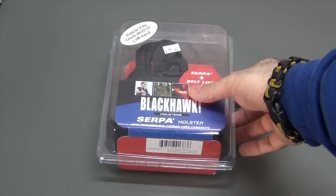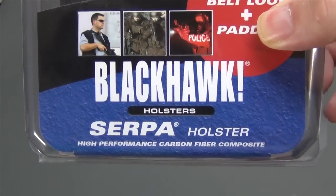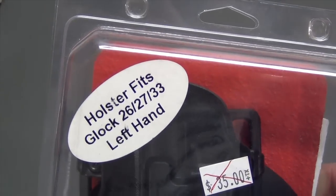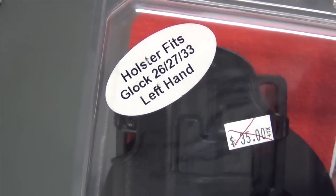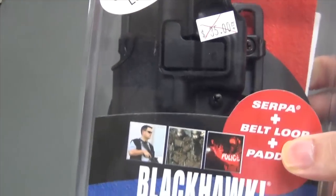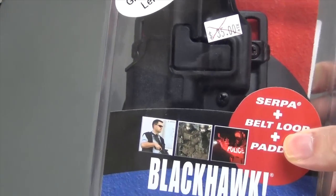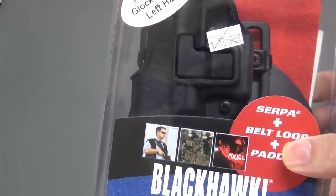During this video, I'm going to show you how to do it quite cheaply with just a standard Blackhawk Serpa holster. This one right here is for a Glock 26, 27, or 33 — so it's for a subcompact Glock. It will also work with a compact Glock; the only difference is you'll have about a quarter inch of barrel sticking out the bottom, which isn't a big problem for this application.